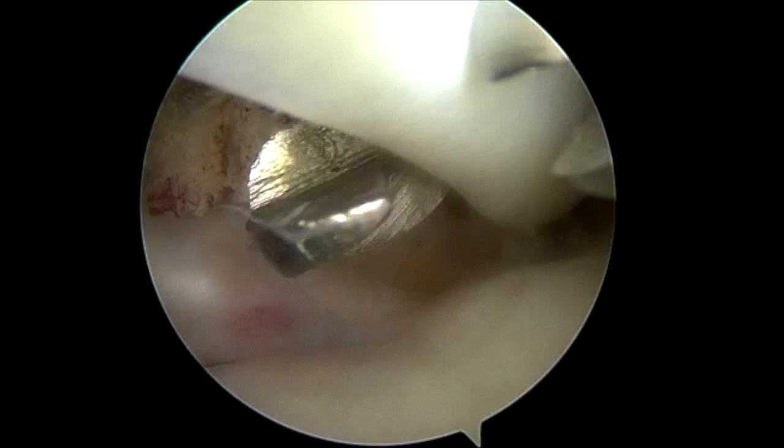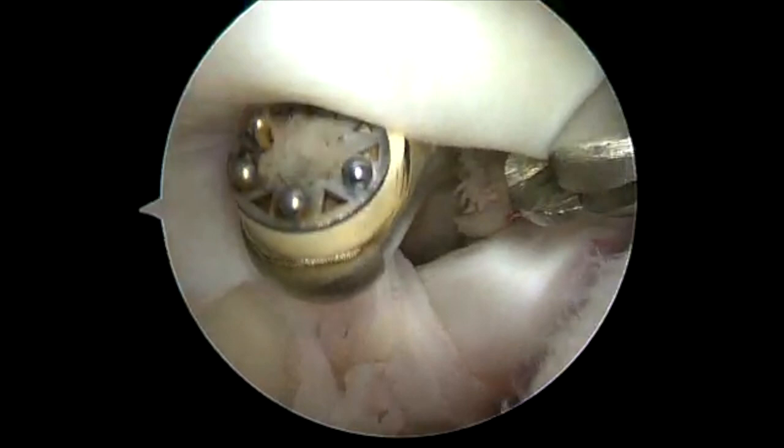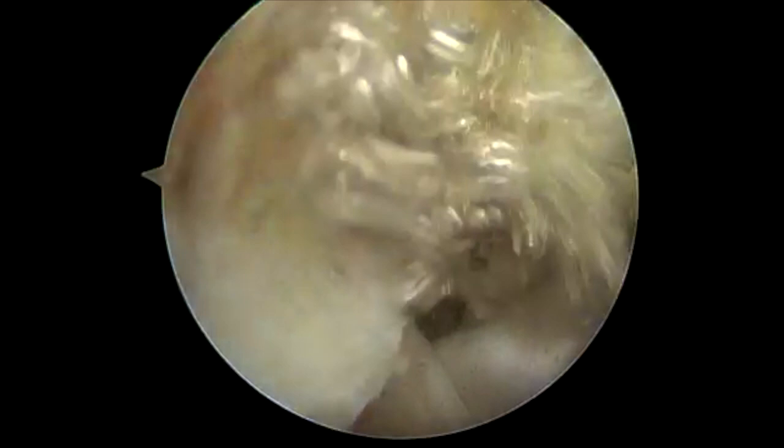I bring a Kocher in and I'm going to grasp the biceps. This is also marking my fixation point, so I know where the anatomic tension is. Then I release — tenotomize the bicep — and retrieve it percutaneously out of the anterosuperolateral portal.